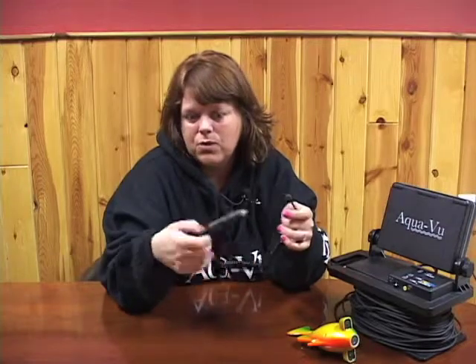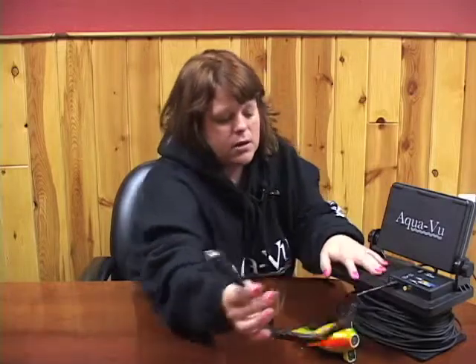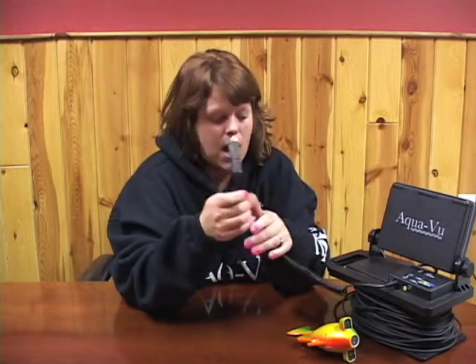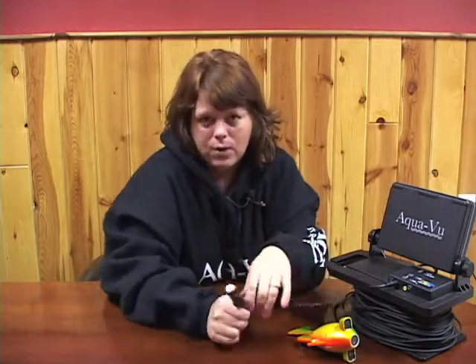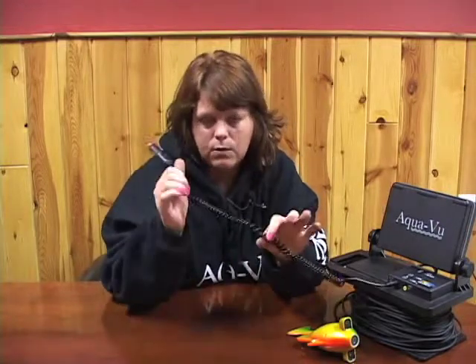A lot of times in your boat you have a cigarette adapter. You simply just plug this end into your base system and then this part plugs into the cigarette lighter adapter. Keep in mind that this cigarette lighter adapter only powers your AquaView system — it does not charge your battery while using this.